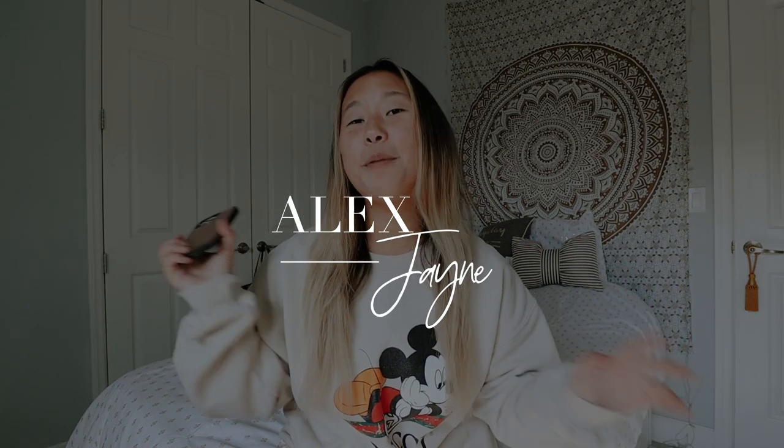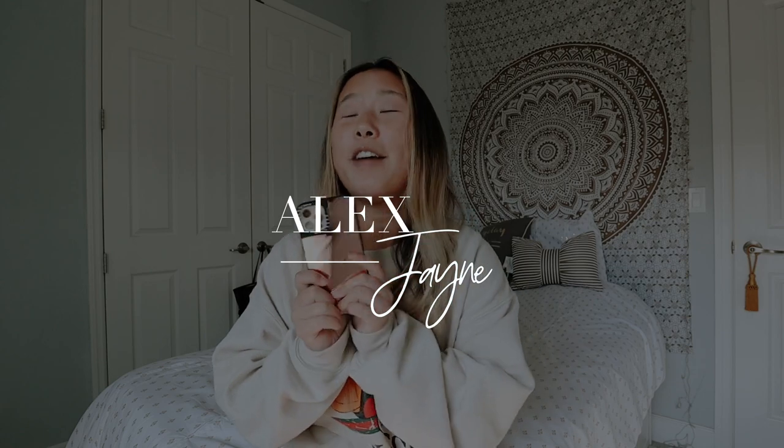Hi guys, welcome back to my channel. Today's video I'm going to be talking all about my Casetify case. I've had this case for a couple months, so I just wanted to share with you guys what I think about it. My review videos get a lot of love and attention, so I just wanted to make this one for you guys. I've gotten some questions about this case as well, so I hope this video helps you.